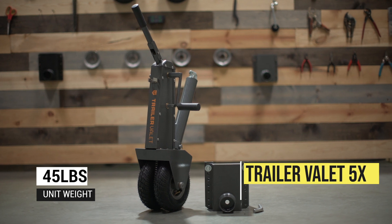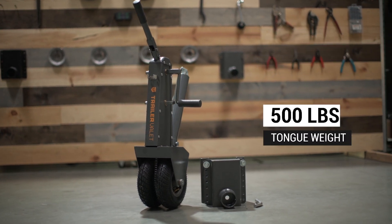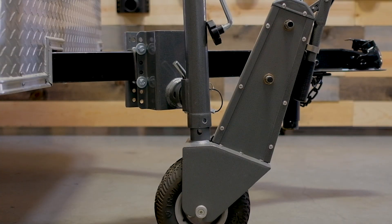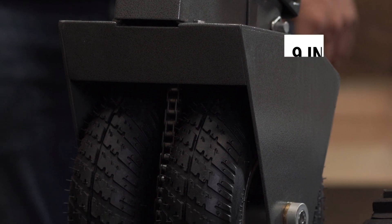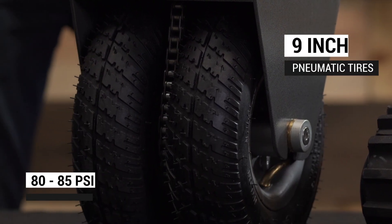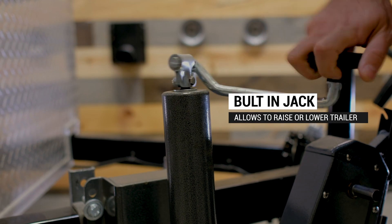The 5x weighs 45 pounds and is rated up to 5,000 pounds of total trailer weight and 500 pounds of tongue weight. It's mounted directly to the tongue of your trailer, so it goes wherever you go. The wheels have 9-inch pneumatic tires that should be inflated between 80 and 85 PSI.